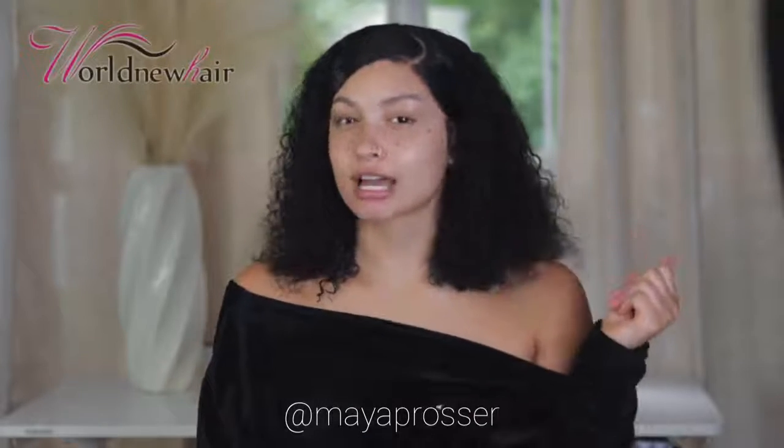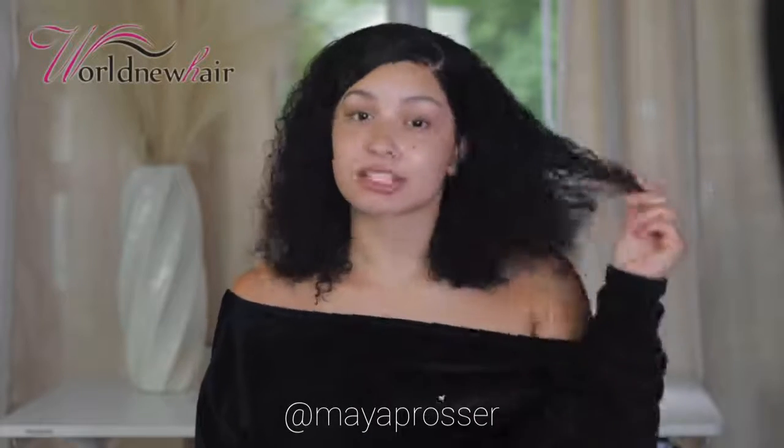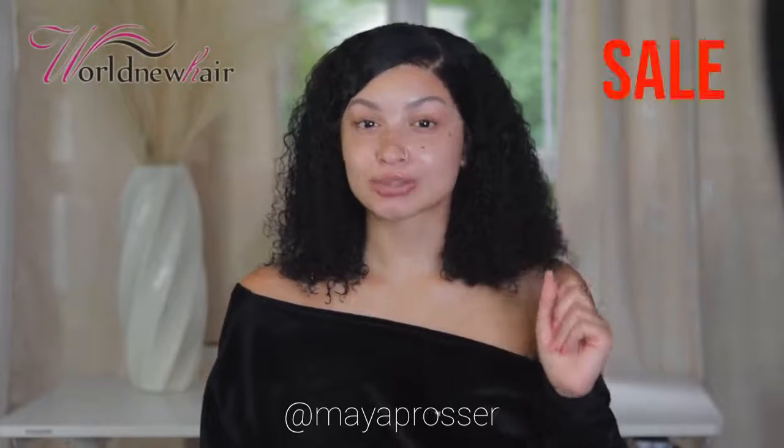Today I'm giving y'all a full curly wig install brought to you by World New Hair. As summer is coming and it's getting hot, you need some curls in your life. This wig from World New Hair is perfect for your next curly unit for the summer, and I'm excited to bring y'all the full tutorial.